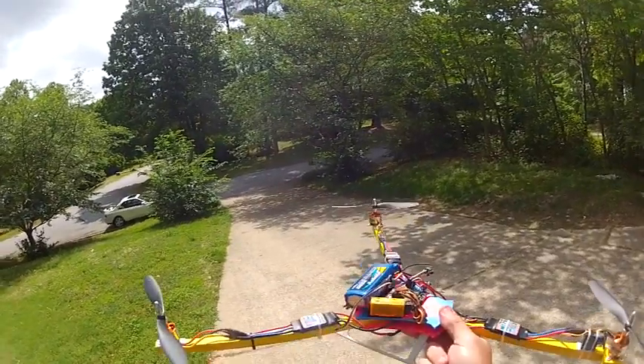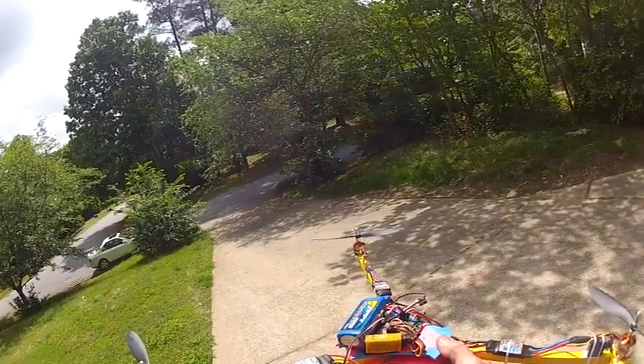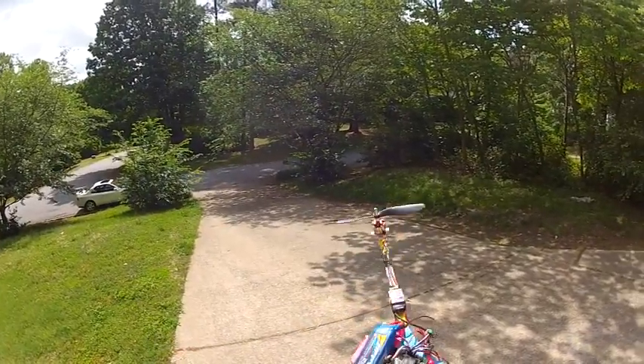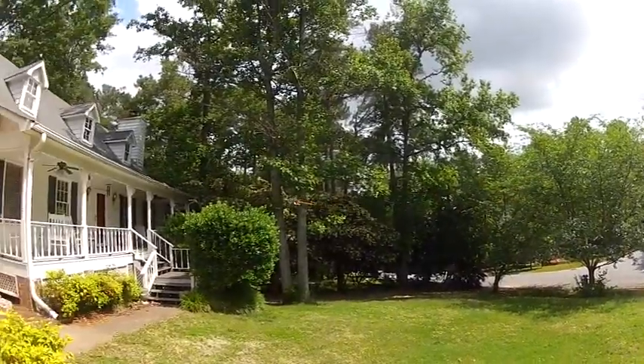This is literally the first time I've flown it outside. I built it in the garage and test flew it there, but this is the first real flight.